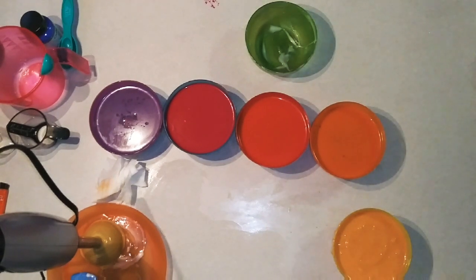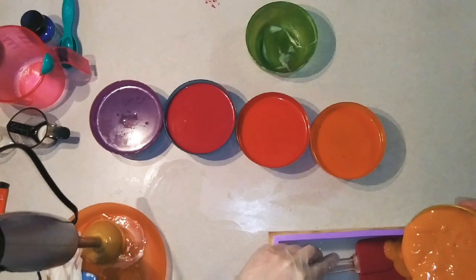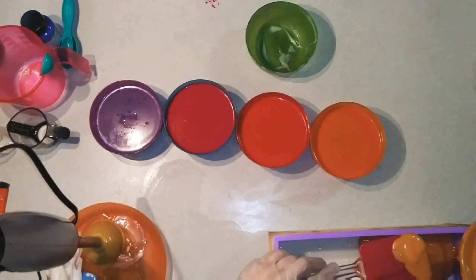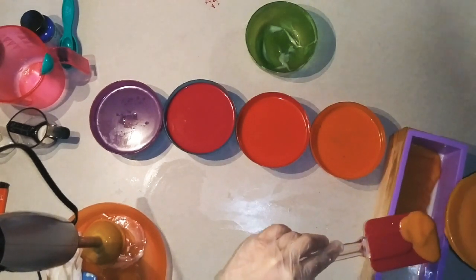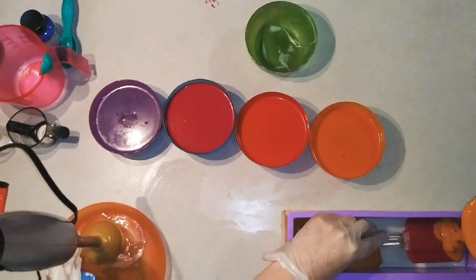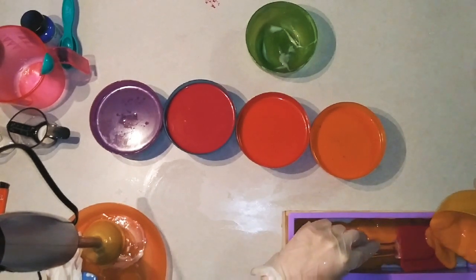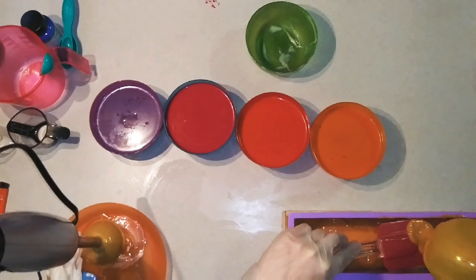I need my big spatula. I'm going to let it run right down my spatula and just ease it onto that layer. Can you turn the mold around for me? Perfect! So much easier with two hands — or two extra hands. I already have two hands.